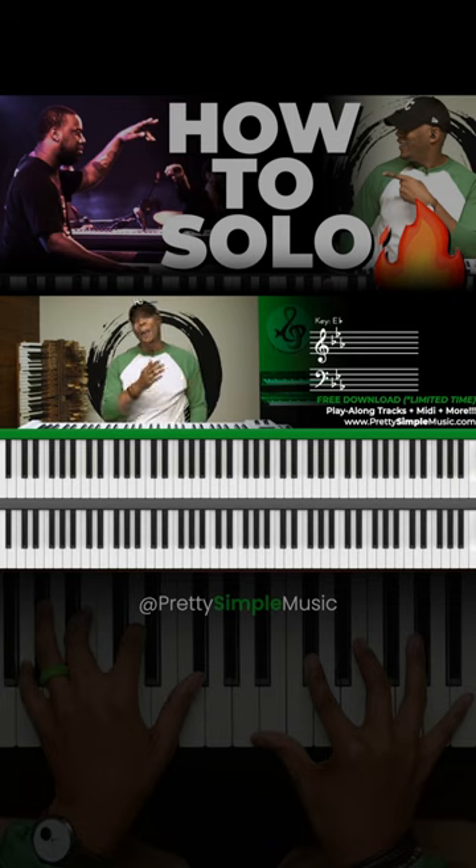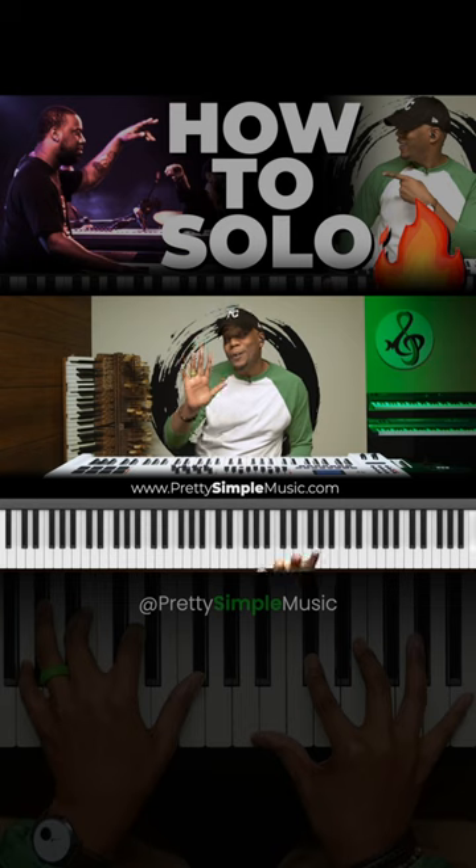What I did is combine arpeggios with some chromatic movements. In five steps, I'm going to show you guys how to solo like a pro.